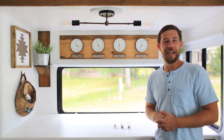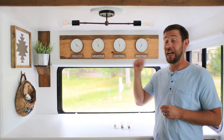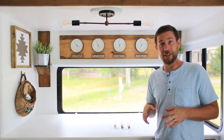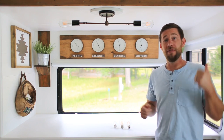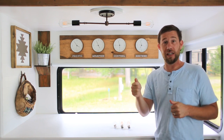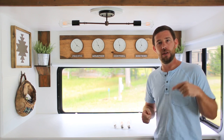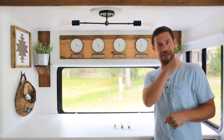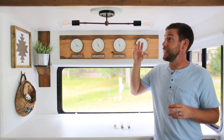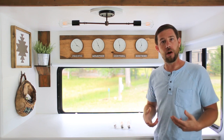Hey everybody, Eric with MountModernLife.com. One question we get asked quite frequently is how we changed out the light fixtures in our RV. Let me let you know that it's a lot easier than you think. You may have seen our previous video on how we changed out our dome lights with new LED dome lights — I'll link to that in the description below. But today we're going to be focusing on our other light fixtures that are a little more custom and more in our style.